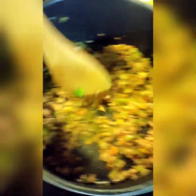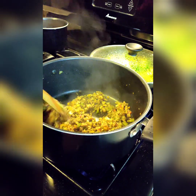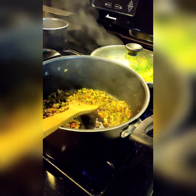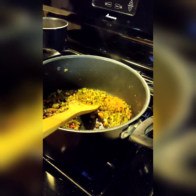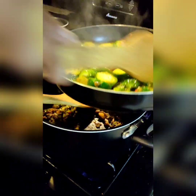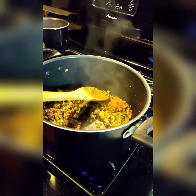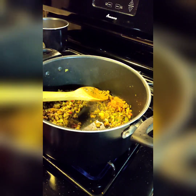There she go — dripping that sugar all over the place. Y'all already know I'm about to act crazy. Stir y'all up. See how that's coming on? What I'm going to do — this pot is still hot, right? I'm going to put the top on it. It's going to finish steaming. I don't want any extra mushy Brussels sprouts. Simple as that.